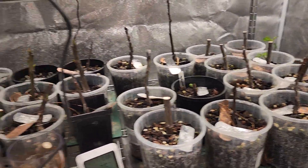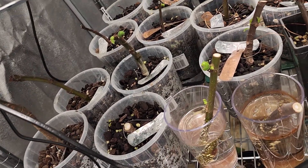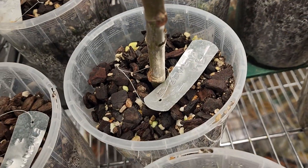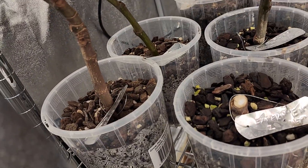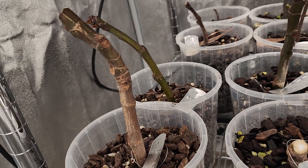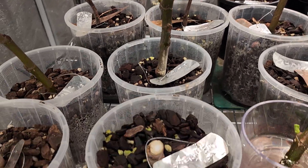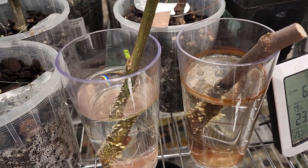The bottom shelf has the cuttings that are still coming along. What I want to talk about in this video are these six containers here. This is the experiment I was doing — watering every single day versus watering on a five-day schedule as the soil starts to dry out. And then we have these two that are just in plain water to see what the differences were.